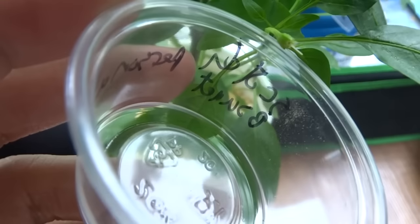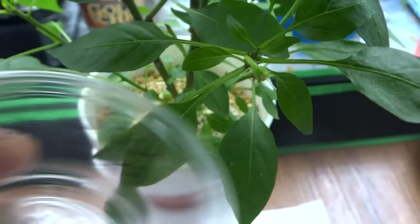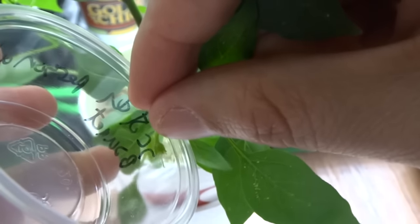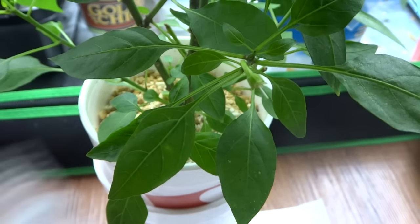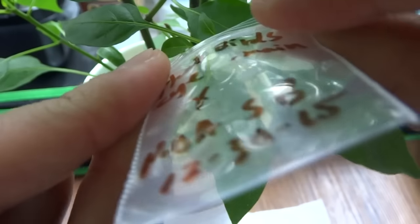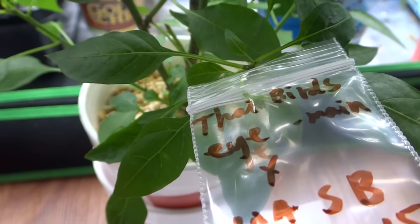Then we'll use the pollen to pollinate this — I'll show you what to do next. What we're going to do is use our pollen right here. See those little white spots there? Just use a Q-tip, or you can just take the flower like this and dip it in there. There you go — now that's done. What you want to do is take your ziplock bag and close it up. And that's it — that's pretty much how you cross pollinate peppers to create a new variety.